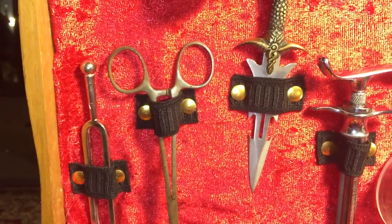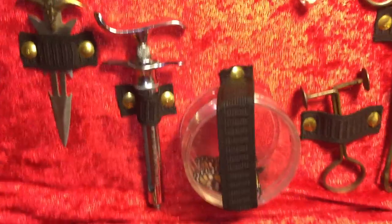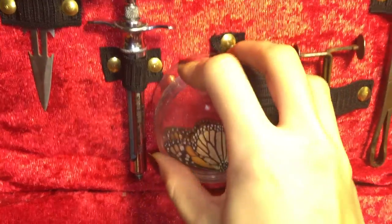These are various tools — a little mini dagger. And this right here is a monarch butterfly.